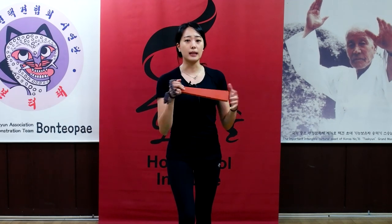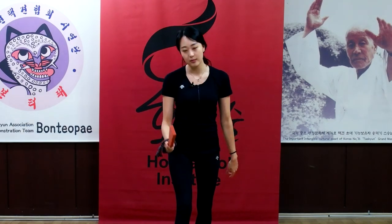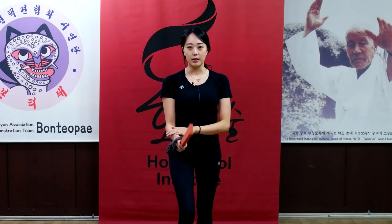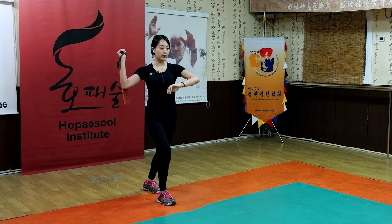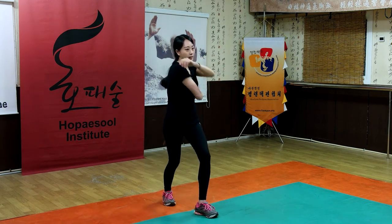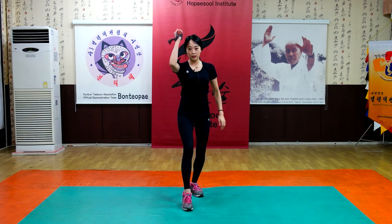Actually, you are making a moment to see the target and attack very correctly. So let's do this. Be ready. One. Two. One. Ick. Ick. Ick. Ick. Shhh.